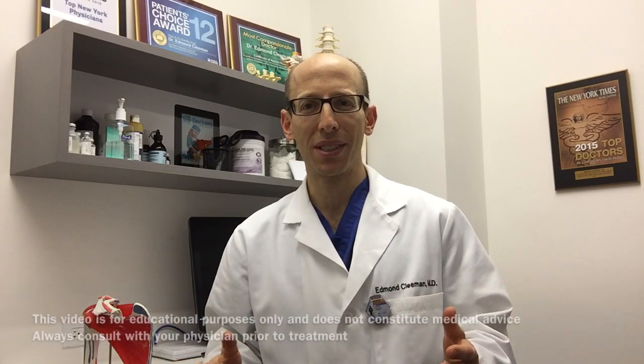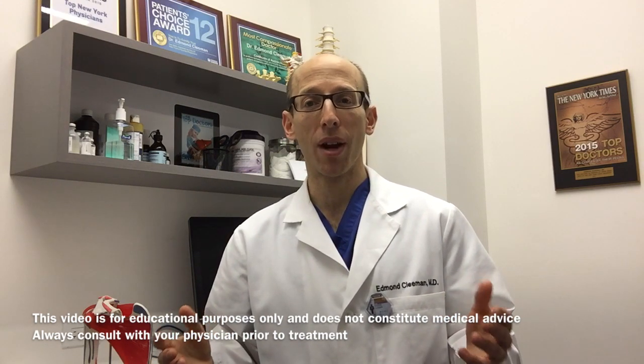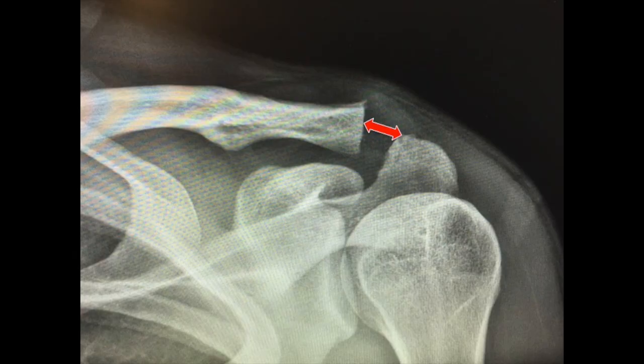If a patient has tried all the non-operative approaches and they persist and continue to have pain that affects their ability to do things, then we often will recommend a procedure called an arthroscopy. In this procedure we take a camera and thread it into the shoulder and are able to look right into that joint. We clean out that joint and shave down a little bit of the end of the bone to give a small gap so that the bones don't rub each other, and that helps get rid of the pain.